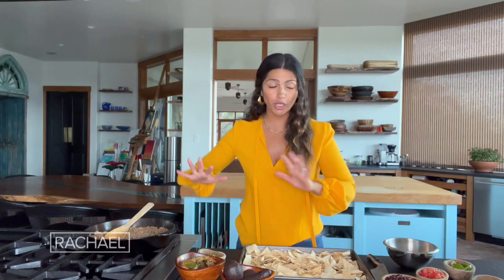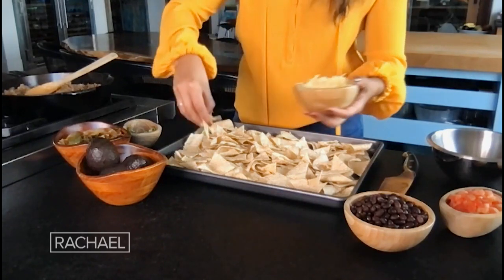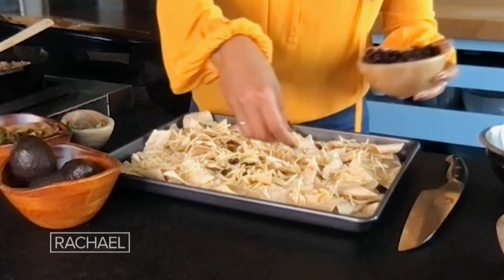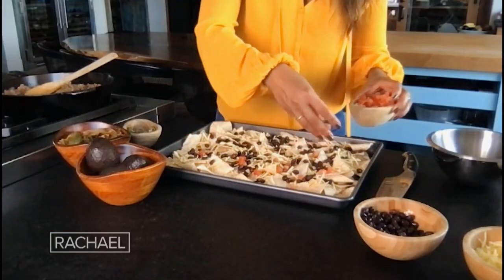What I'm gonna do is we're gonna put some items on top of this sheet over here, and we're going to put it in the oven for just a few minutes. So I'm gonna start with some shredded cheese, I'm going to add beans, I'm also going to add some tomatoes. Over here I have some onions, some cooked onions and peppers.